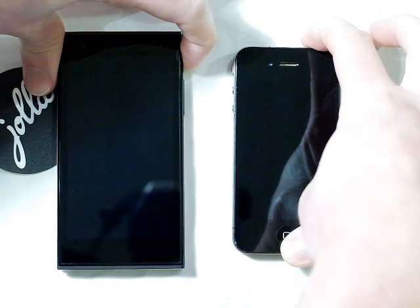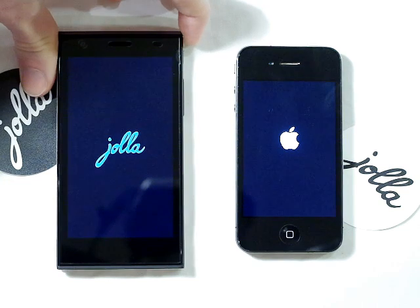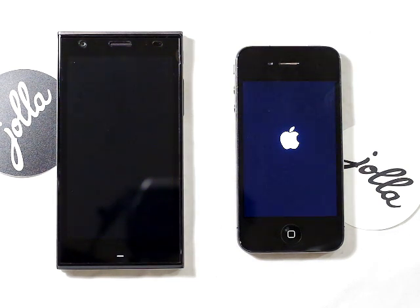One, two, three — there we go. I haven't tested this before so I'm not sure which one's going to be quicker, but it looks like it might not be much in it.